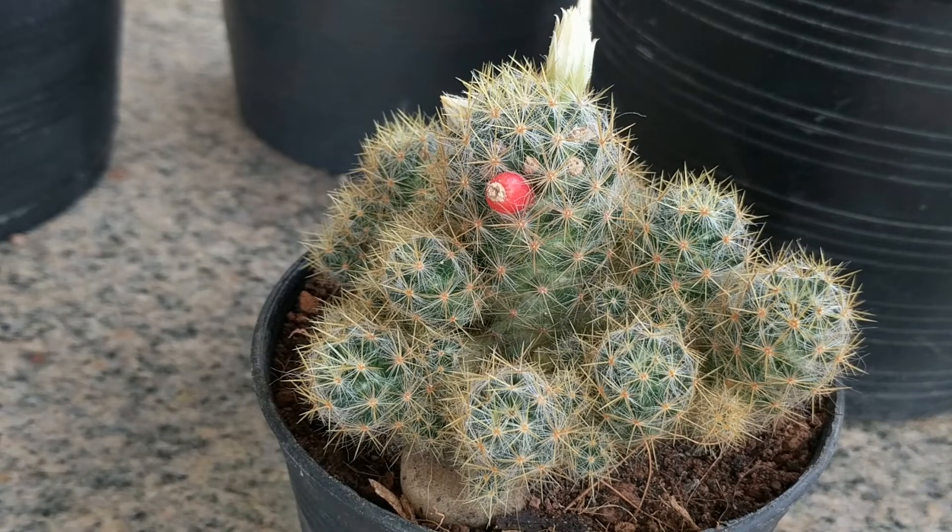The fruit contains seeds and I will be growing them and showing you that process in another video. These are great cactus — I really like them.